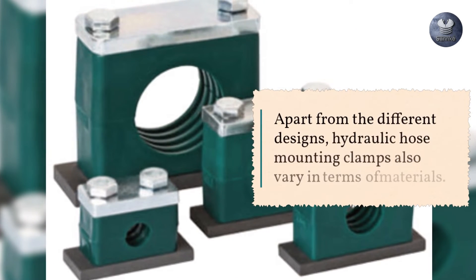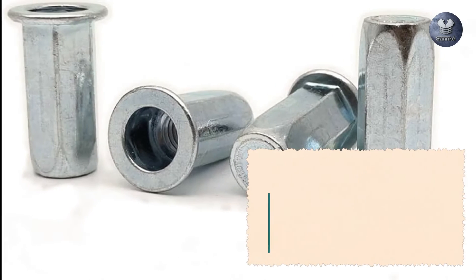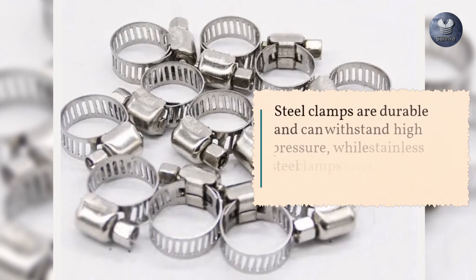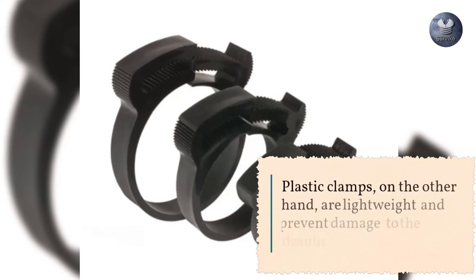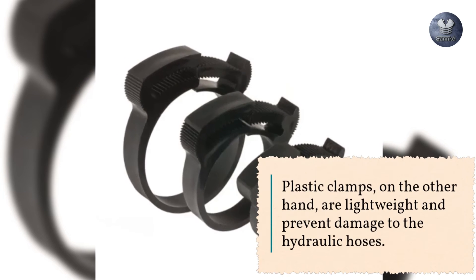Apart from the different designs, hydraulic hose mounting clamps also vary in terms of materials. Common materials include steel, stainless steel, and plastic. Steel clamps are durable and can withstand high pressure, while stainless steel clamps offer corrosion resistance. Plastic clamps, on the other hand, are lightweight and prevent damage to the hydraulic hoses.